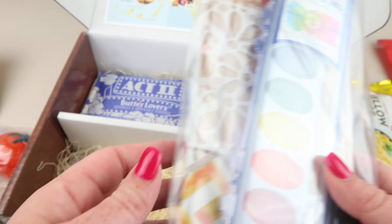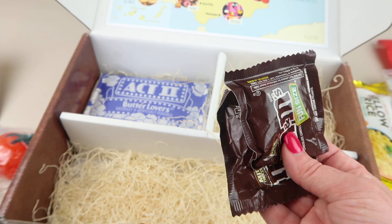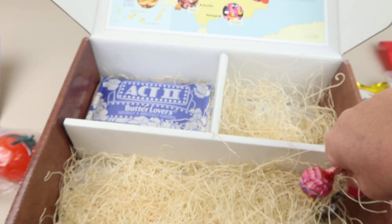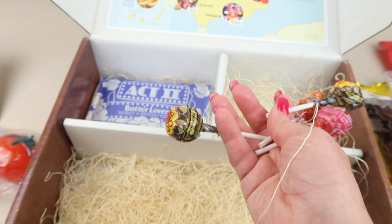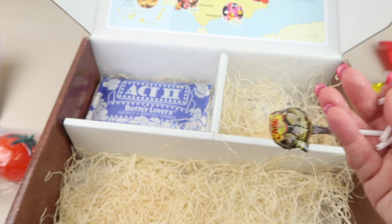There are M&Ms — it says they were inspired by the hard-shelled candy given to soldiers during the Spanish Civil War in the summer of 1932, hence the slogan 'melts in your mouth, not in your hand.' There are also Chupa Chups lollipops — four of them, one for each person in our family. The famous Spanish company was founded in 1958 in Palau-solità, Spain, sells to over 150 countries, and provided the first lollipop sent into space in 1995.